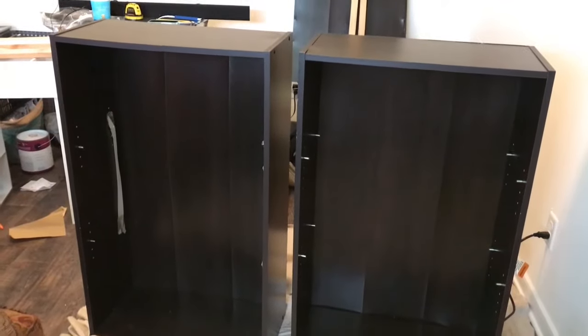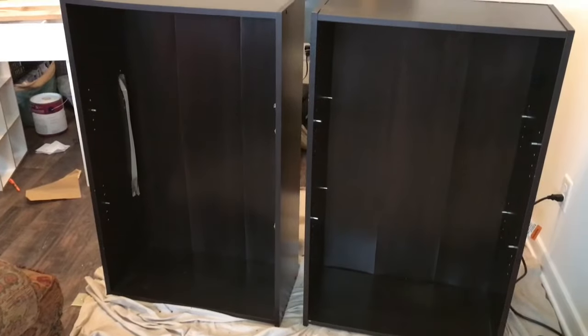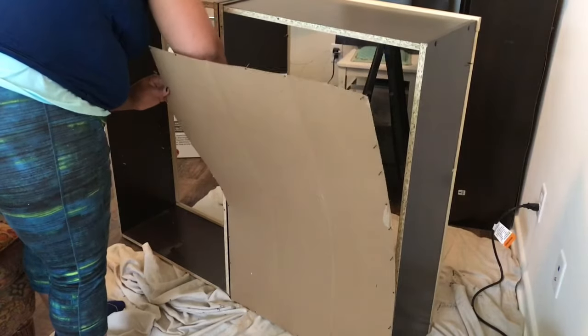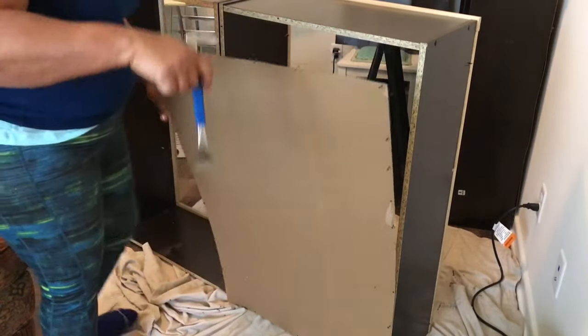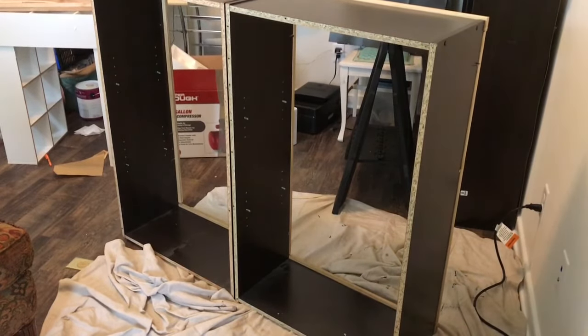Welcome, Procrast Creators! Today we are taking two bookshelves and making them into one bulky bookshelf. I'm actually doing four bookshelves and making them into two, which is why you see another two off on the side. The first part of this process is to remove the back panels of the shelves.